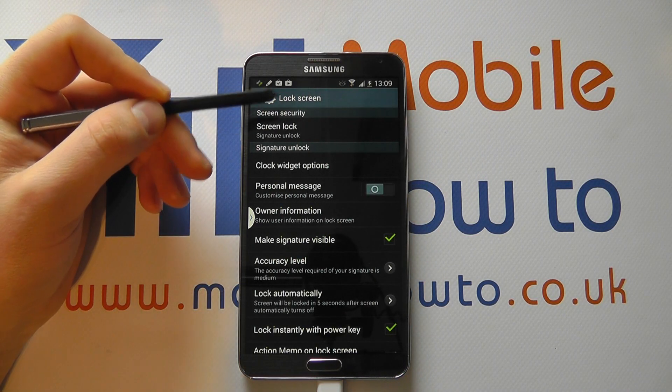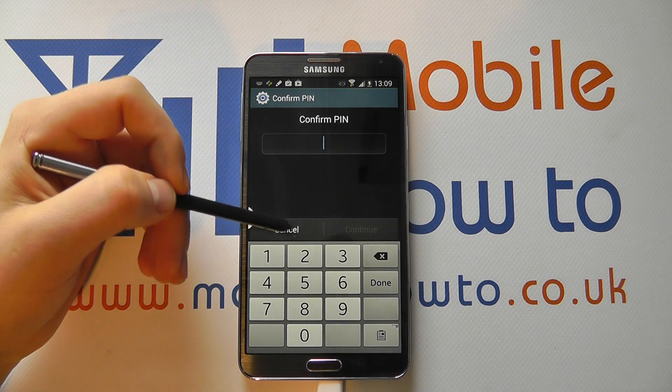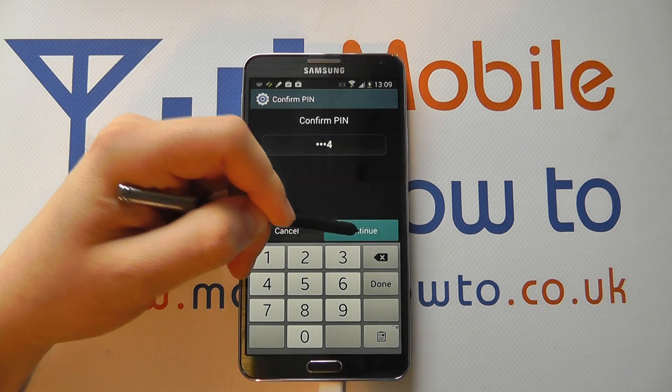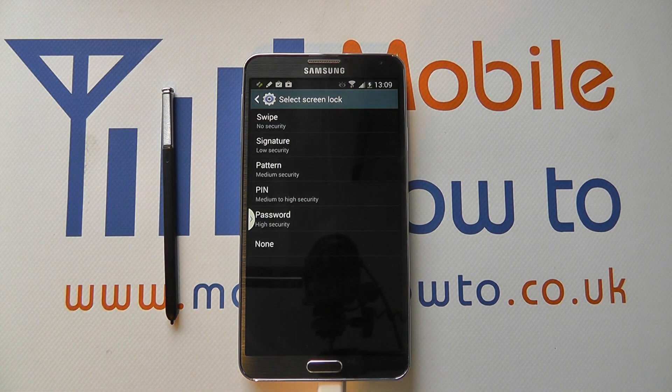So if I want to then change it, I come back into the Settings and click the Screen Lock. It's going to ask me in this instance to enter my PIN to be able to make the changes, and I can then change the security method on the Samsung Galaxy Note 3.